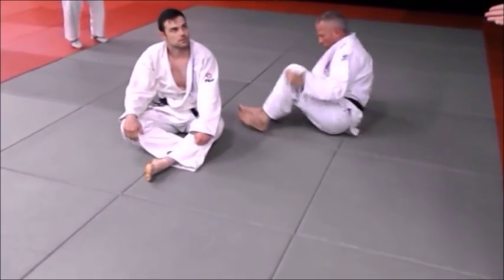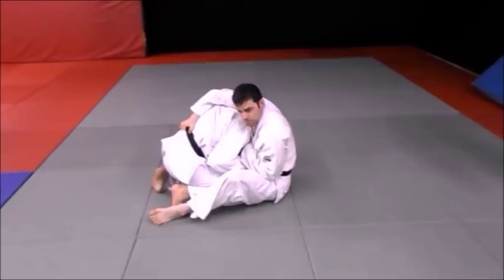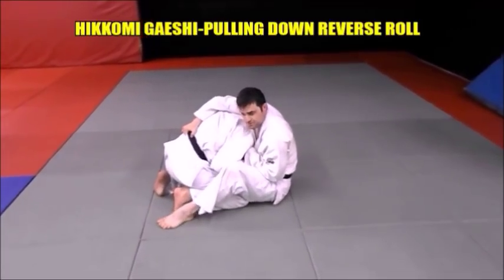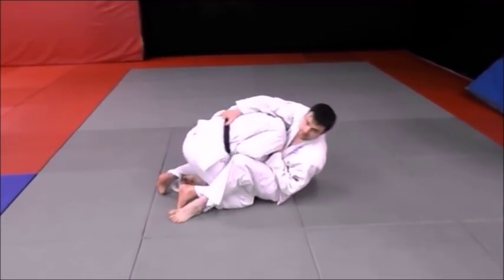Stay round. If I go flat, it's not going to work. I've got a hold of this. I drop my elbow to trap his hand on the lapel. And then as I roll back, I'm going to plant my foot here, pull, roll that direction and kick.